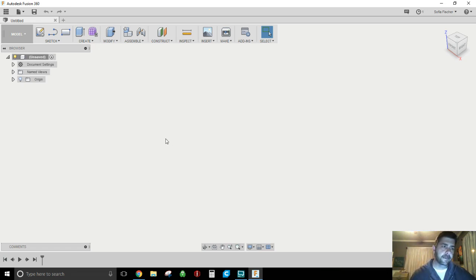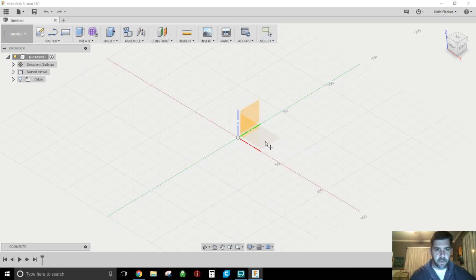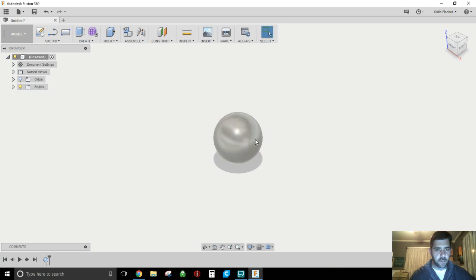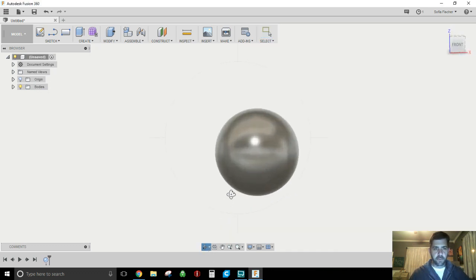Instead of bringing in an STL, let's just do a quick one here. We'll create a sphere — I'm going to put it right on the bottom plane. And we'll make it 40 millimeters. So now I've got this cool looking sphere.